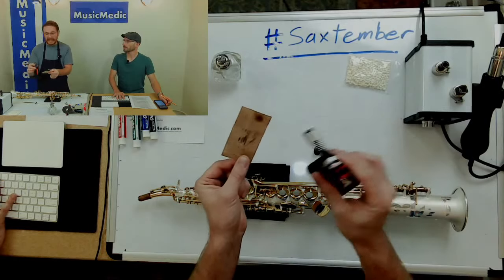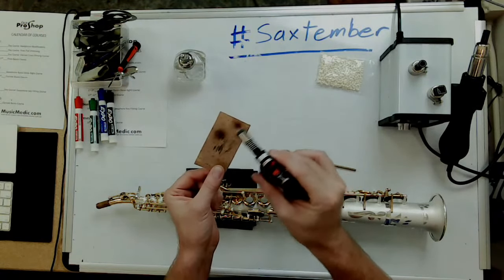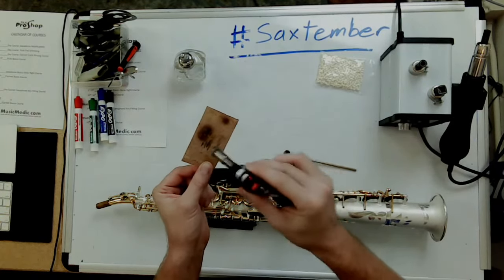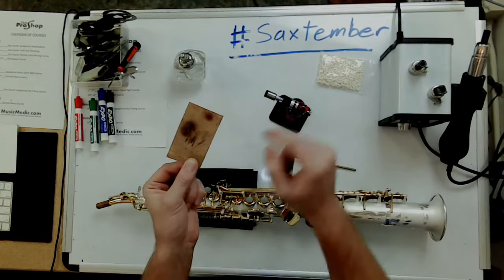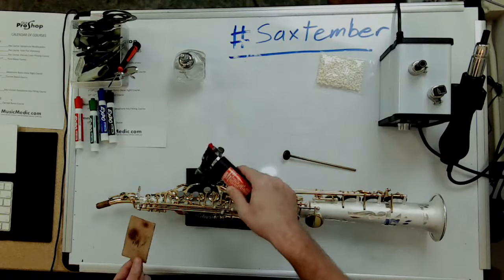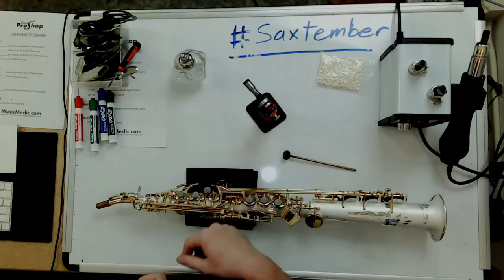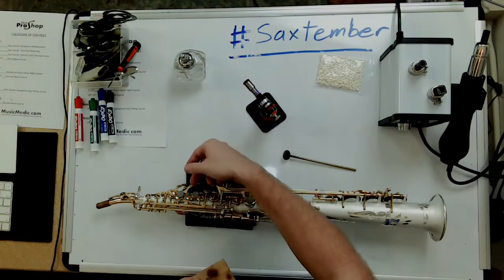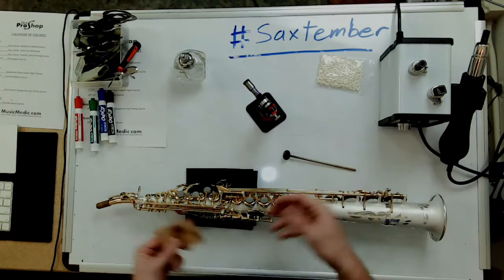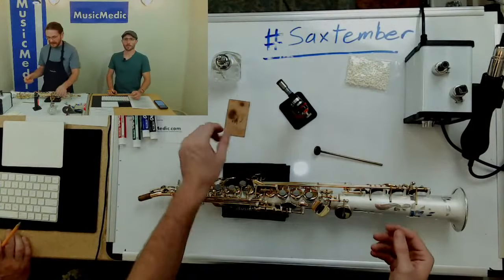It could be anything — definitely lacquer. And you can see, if I put this on this piece of cork, even if I'm fanning and moving fairly fast, you can see it starting to actually scorch. You can imagine if I were to be padding and aimed this at a key cup for an extended period, a plastic pearl would have melted, the felt would be scorched and burnt, and obviously the lacquer would be messed up as well.